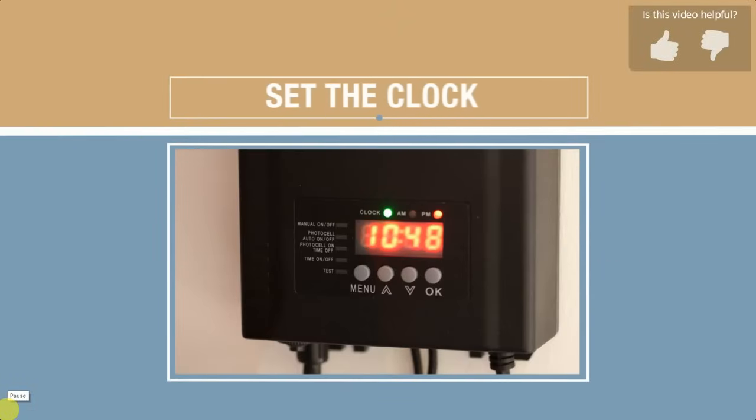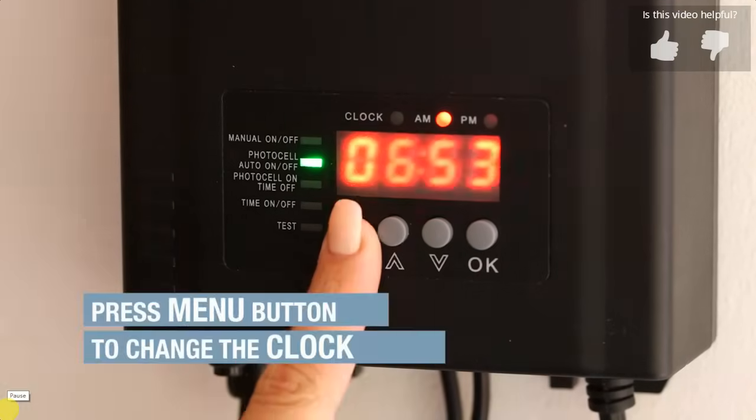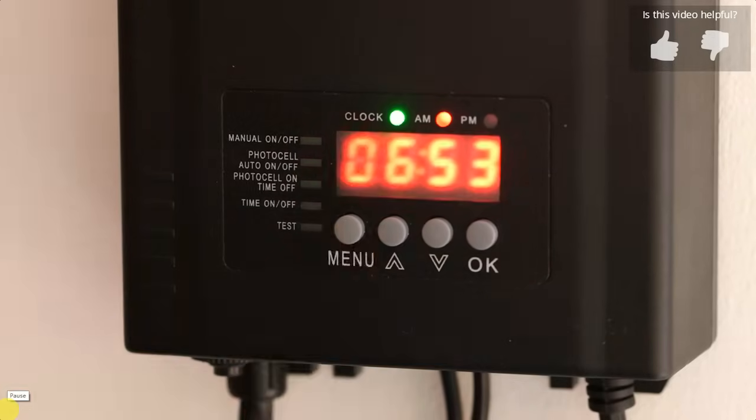Now let's learn how to set the clock. For this example, the setting will be for the current time of 10:20 PM. Press the menu button to change the clock. The green light will illuminate and the screen will flash.